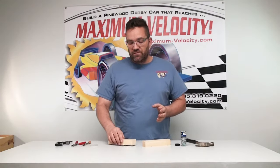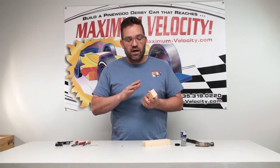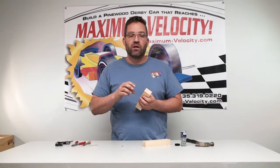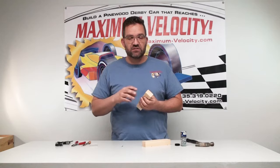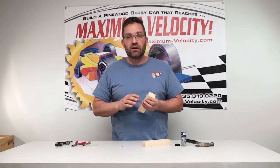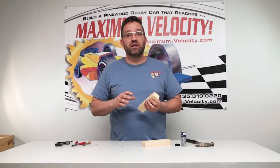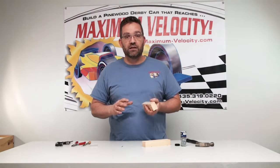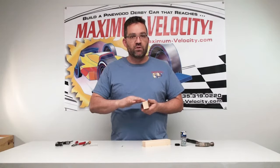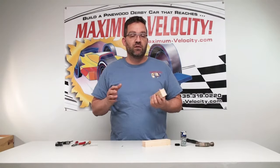One of the first things when you get this Pinewood Derby block is to insert the axles into the body, so you expand that wood out a little bit where the slots are, so that the axle slides in well. I recommend you do this before you try any shaping or painting or anything of that nature, because it can get pretty tricky to do when your body is already shaped or already painted. It's not impossible, but it just makes it that much more difficult — and we'll show you another reason why you want to have those holes ready before you do any of your painting especially.